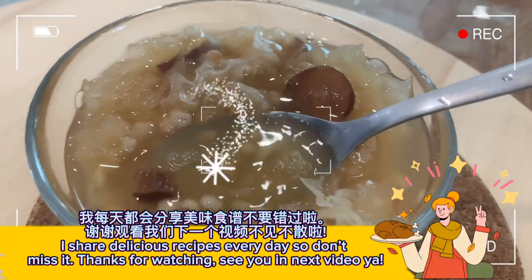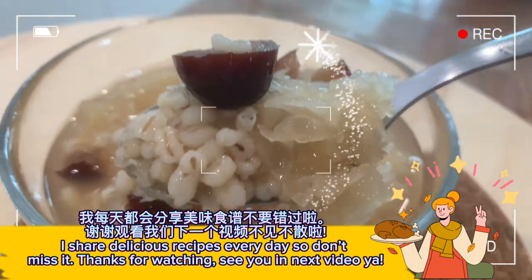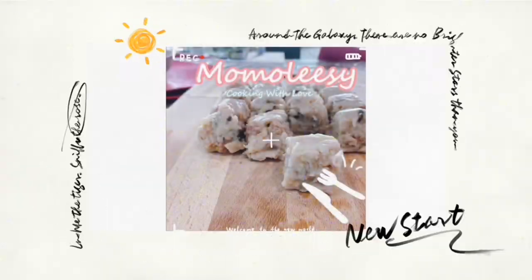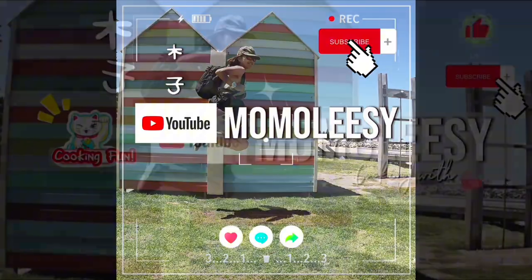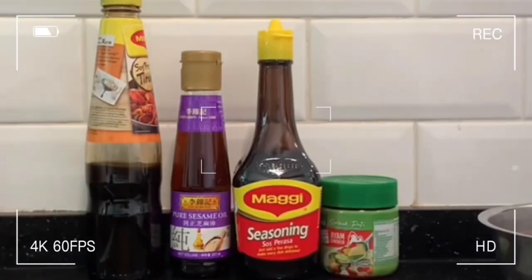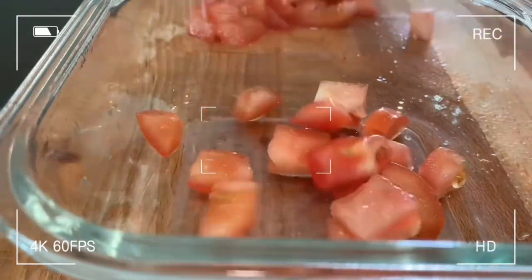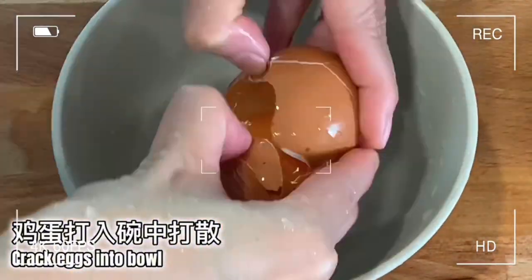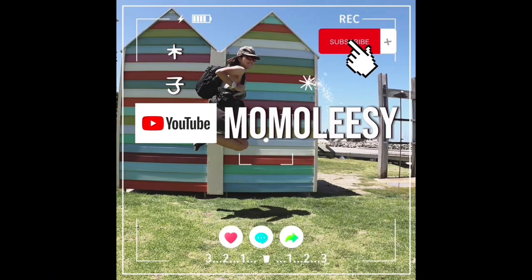I share delicious recipes every day so don't miss it. Thanks for watching. See you in the next video. Bye!